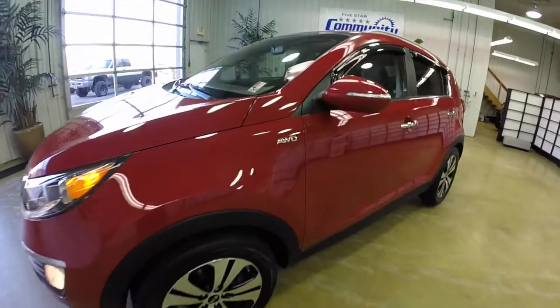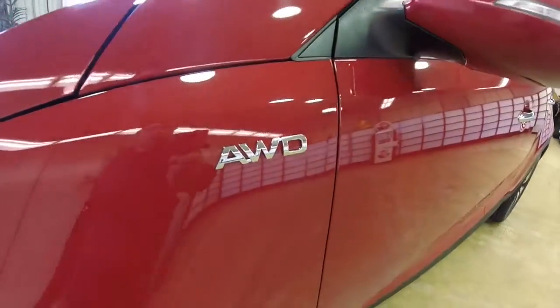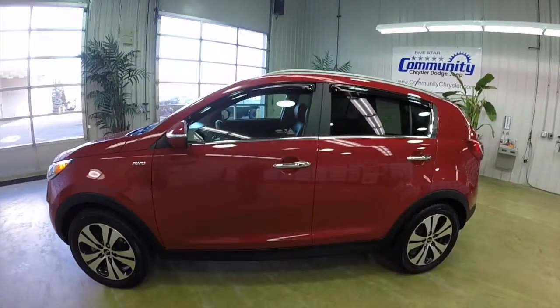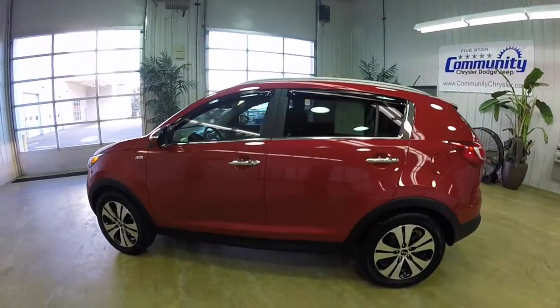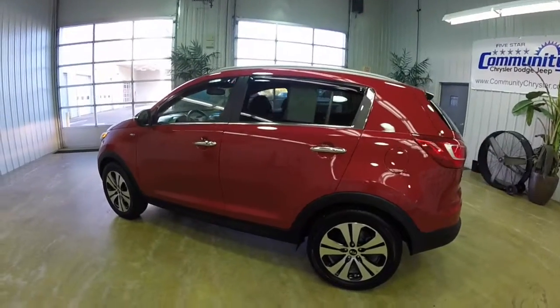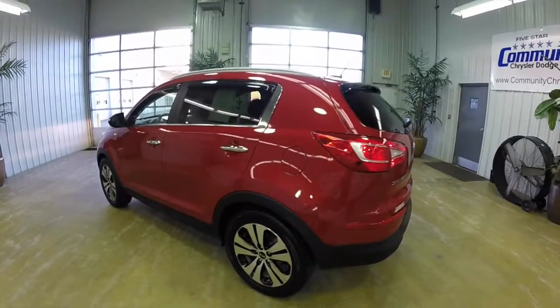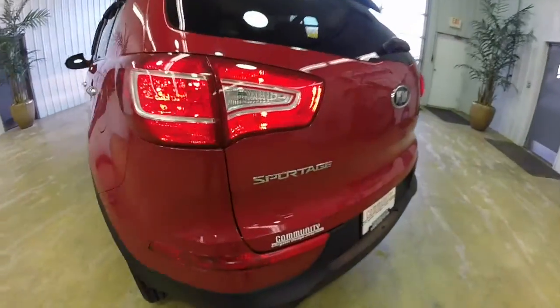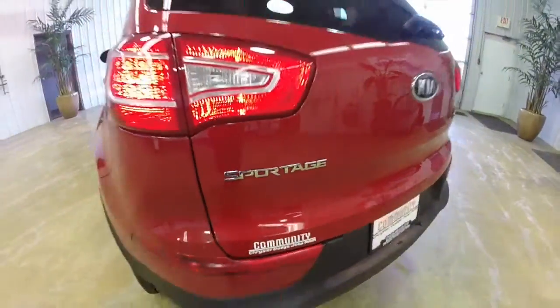This Sportage is in signal red. It has the alpine gray perforated leather interior. It is powered by a 2.4 liter 4-cylinder engine with a 6-speed Sportmatic automatic transmission. This vehicle is an all-wheel drive.